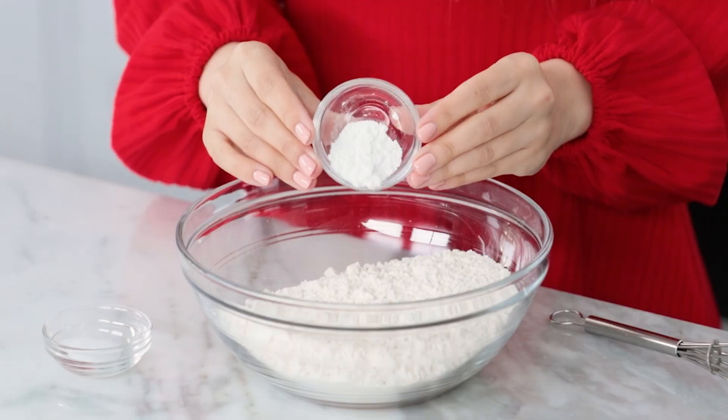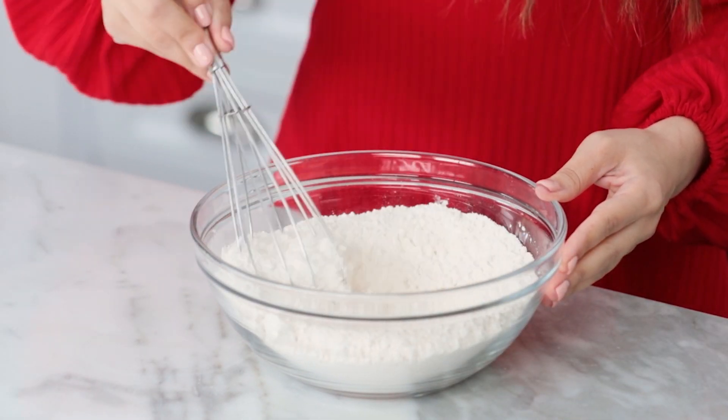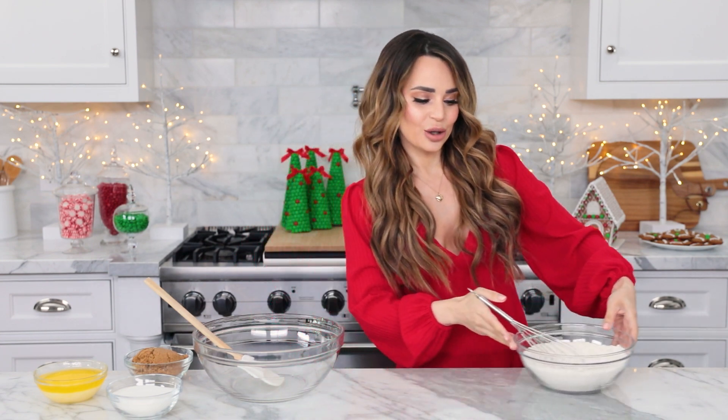First step: in a medium bowl, you're gonna mix together your flour, baking powder, and salt. Whisk together until well combined. Once this is mixed, we're gonna set it off to the side.